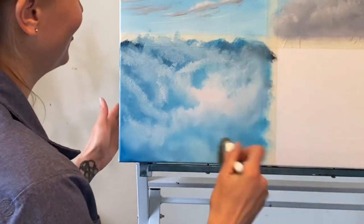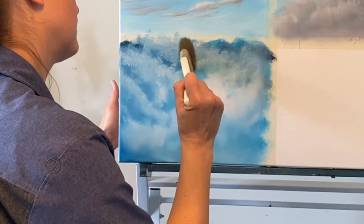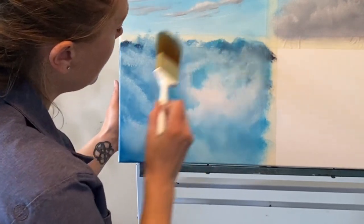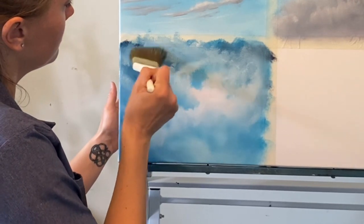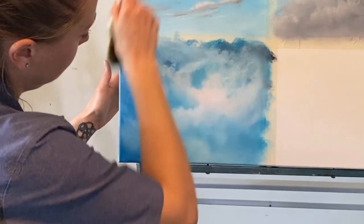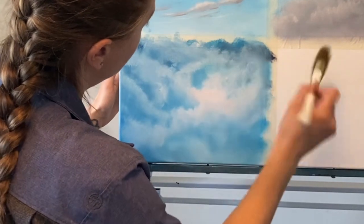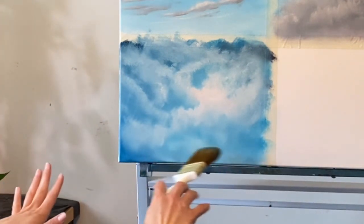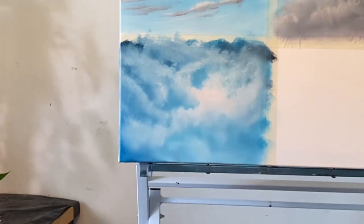With the blending brush, we're just blending out the back of the cloud here, leaving those top edges as your highlights. Lift and just soften it down. Remember, our horizon line is going to be somewhere down here on the bottom, and you can work in a few more layers here if you want. I'm going to leave it just like that.